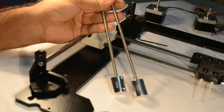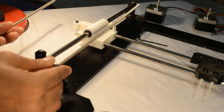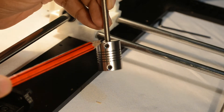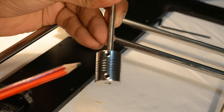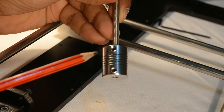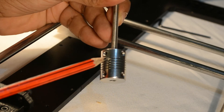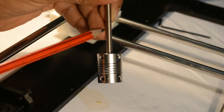Now we will be installing the M5 threaded rods onto the Z axis. We have prepared these M5 rods with the couplers — these are 5mm to 5mm couplers. This side will go into the shaft of the NEMA 17 motor. The rods have been inserted about 1cm into the coupler and the side screws on both sides have been tightened. While preparing the rod you must ensure that the rod is absolutely straight into the coupler.